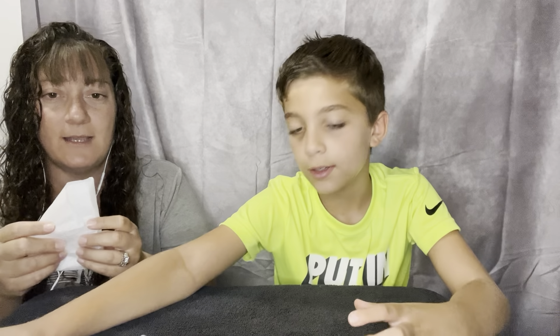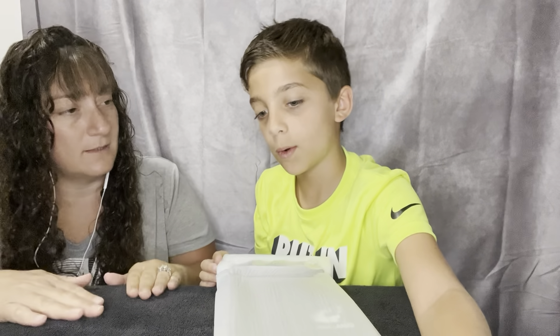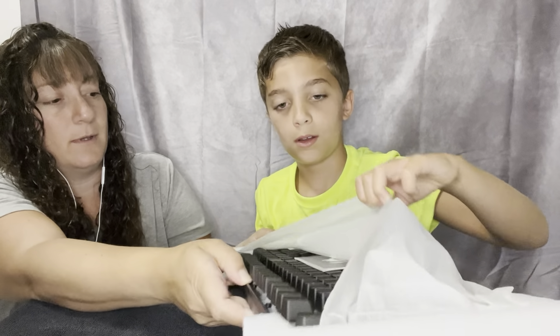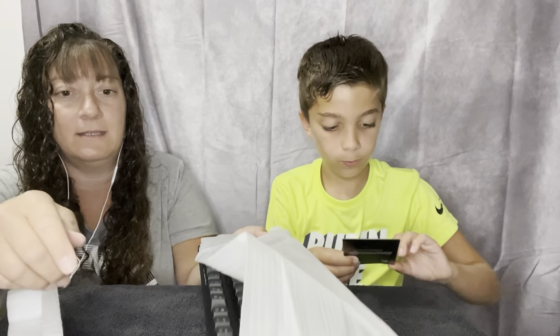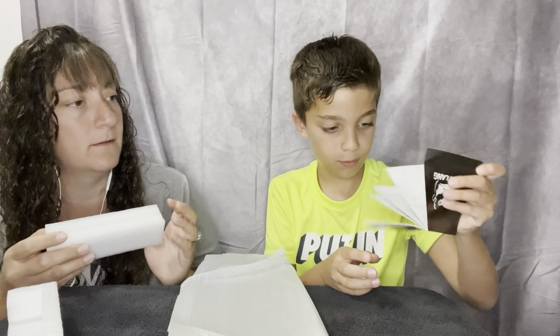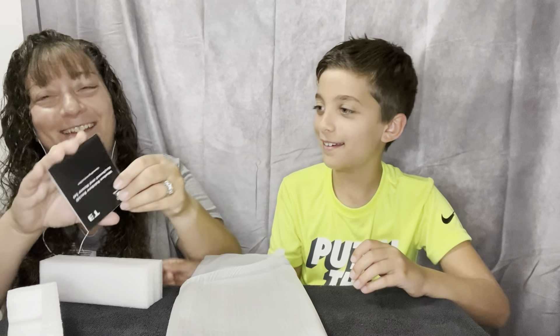Alright, what's next? The keyboard. Alright, so hold it up. Put this up. You got the instructions — you need those? Yeah.